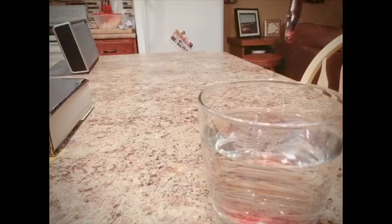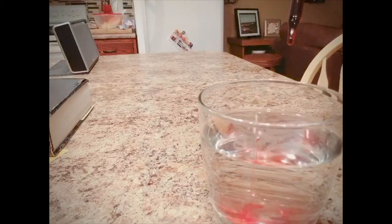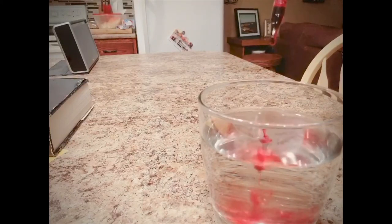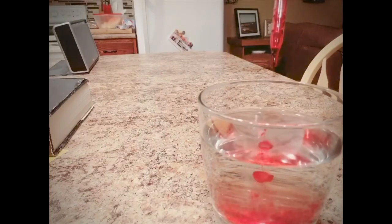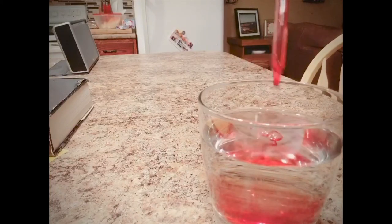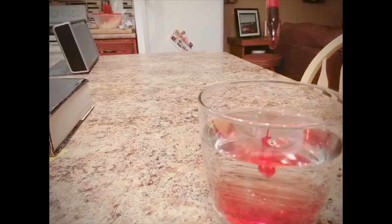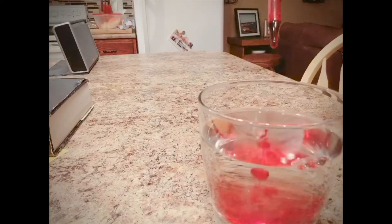Counting out all 30 drops into the water. Around drop 20 you can already see it turning a nice reddish color, and by 30 drops it's clearly tinted the water.